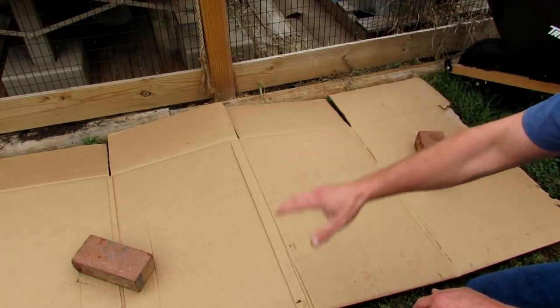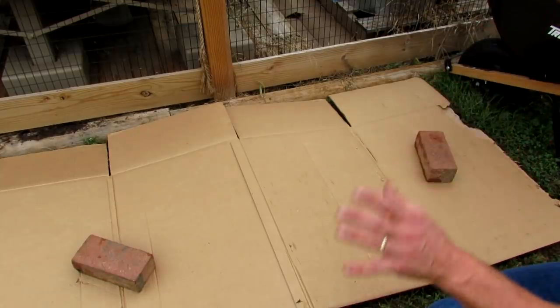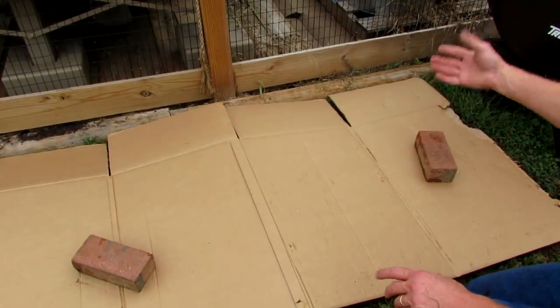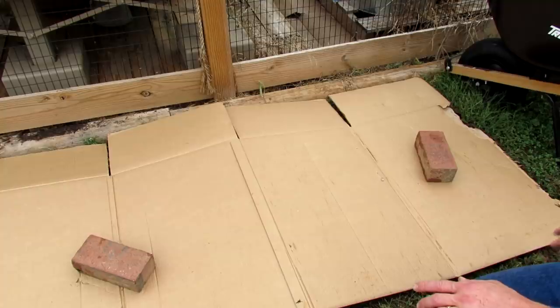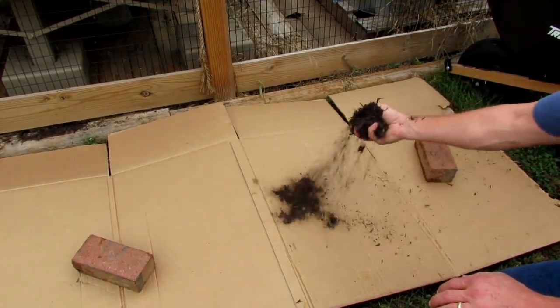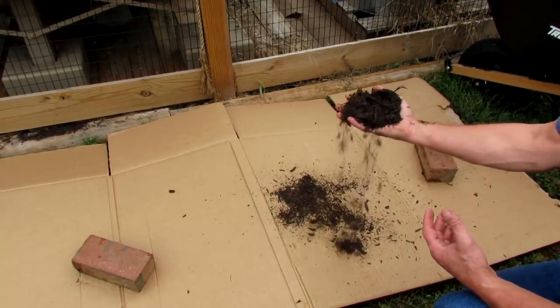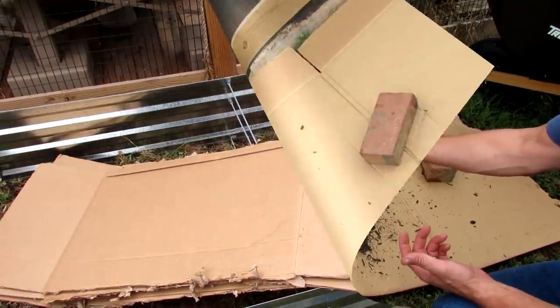On my channel, I'll show you how to start seeds indoors, how to transition your seed starts outdoors, and really all the steps in between to get a great harvest and bring it to your kitchen table. Let me put the frame bed back on here and we'll get to filling this up with the mulch, adding in the blood meal and bone meal, and setting this up as a shredded hardwood raised bed.